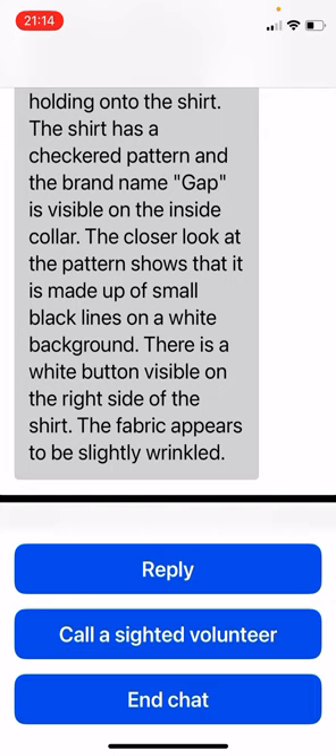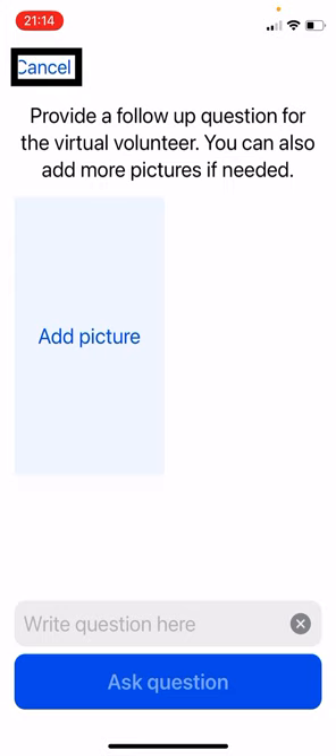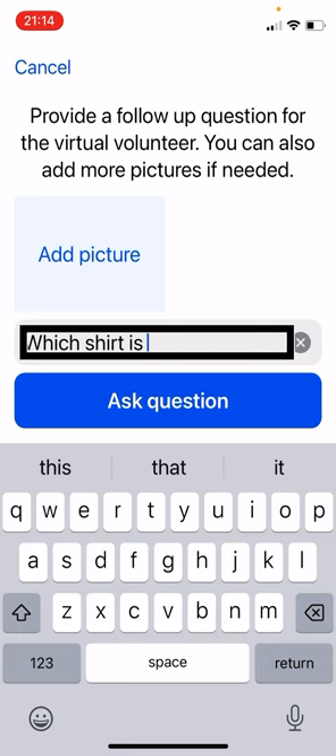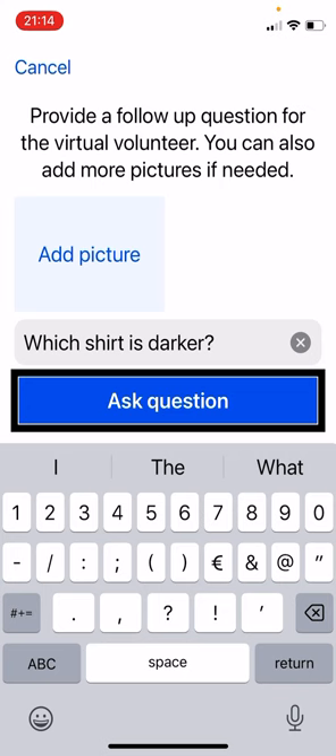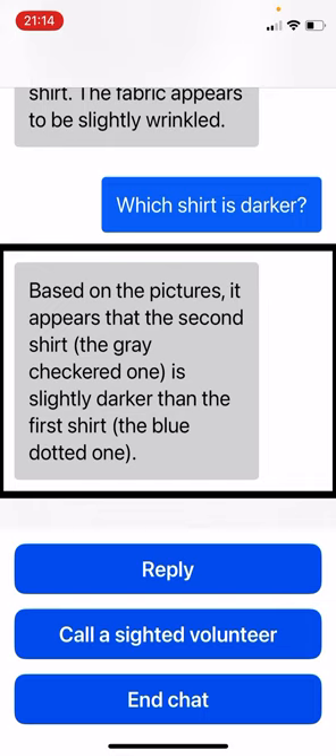Okay, so it's gray but it also mentioned black. I ask one further follow-up question: 'Which shirt is darker?' Virtual volunteer responds: based on the pictures, it appears that the second shirt — the gray checkered one — is slightly darker than the first shirt, the blue dotted one. Okay, that sounds right to me. And from my limited vision, it does look a bit darker.